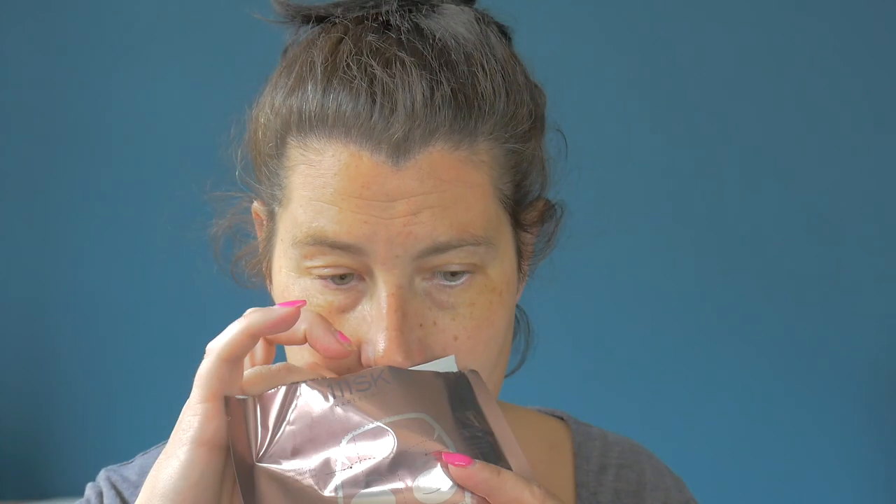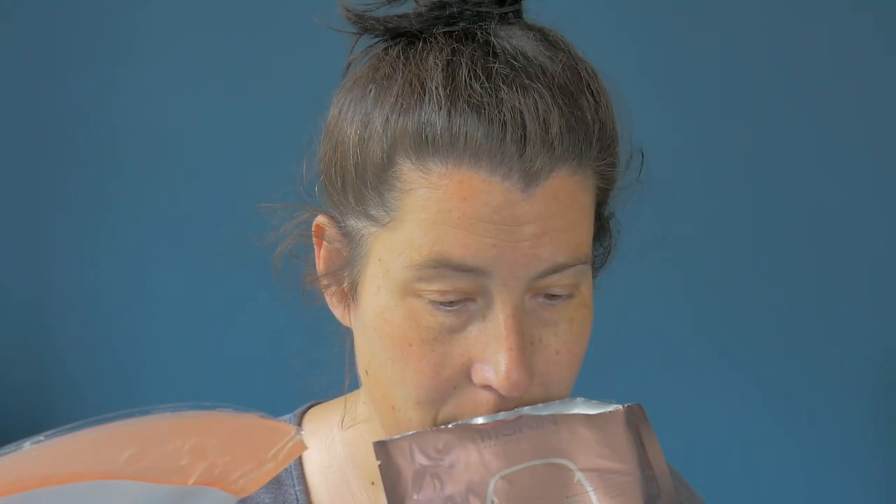Undo that. Ooh! That smells delish. What is that that I'm smelling? Oh well, it's the rose, isn't it? I was going to say it smells like Angel Delight — it smells like Turkish Delight, but that's the rose. That smells good.